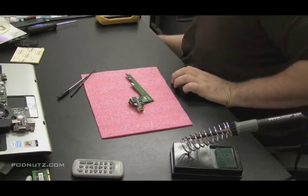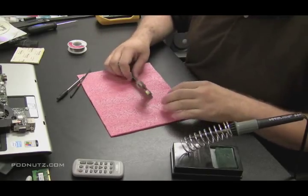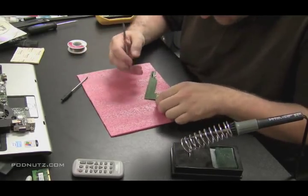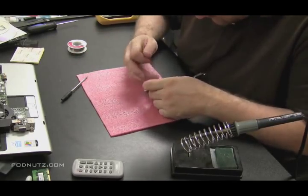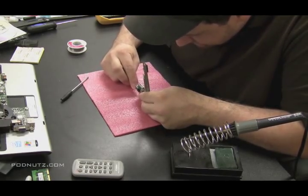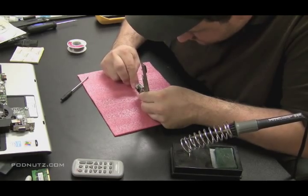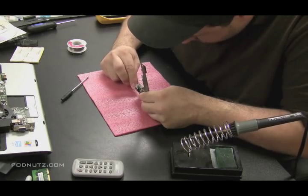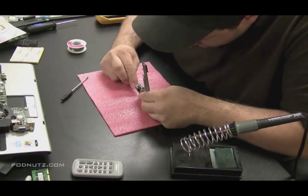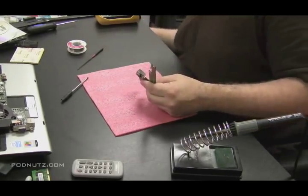By doing that, I'm basically going to be bypassing the original configuration of the post on the power jack and using my wire as the new connection point. I like using a wire because a wire is flexible — it's not brittle. This came apart originally because the post that goes into the circuit board from the back of the power jack is solid. By replacing it with a wire, you have some flexibility, so if somebody trips over the power cord, you still have a chance of the power jack still working.